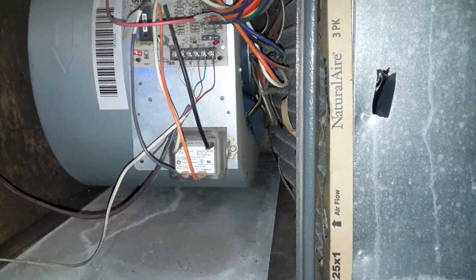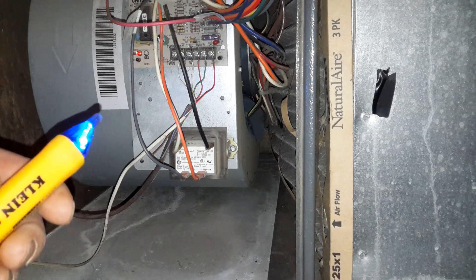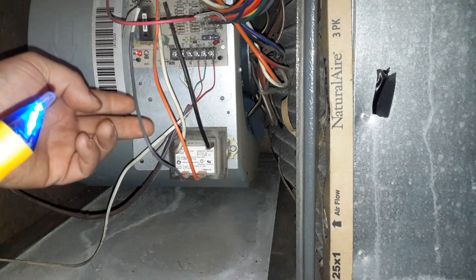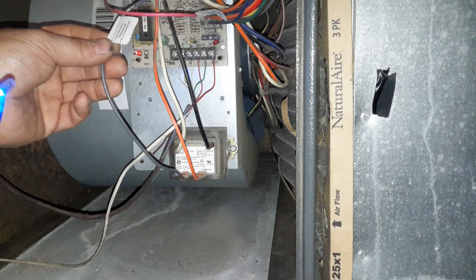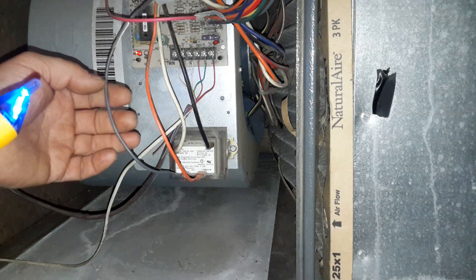We're gonna test our transformer. Now we have our inline low voltage tester, and the white and black are the line voltage which is 120 volts, and the other two colors — probably gray and orange — are our low voltage lugs.